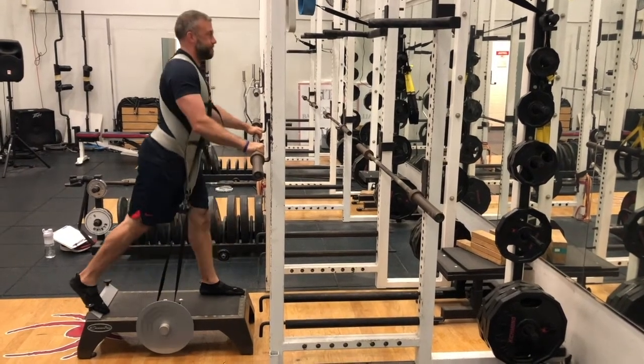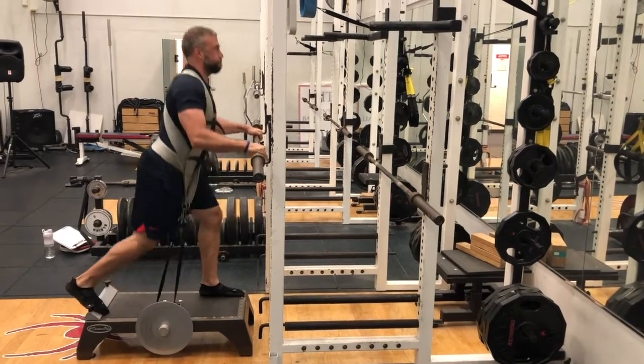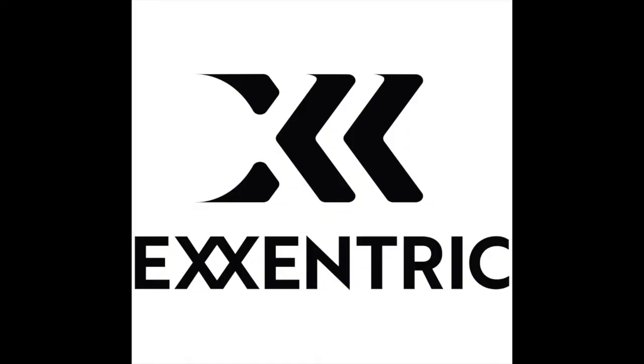Give this one a shot. I'm sure that this is one that you're going to find some great carryover for your athletes. Make sure you check them out at eccentric.com to find out everything you need about the K-Box and the K-Pulley.